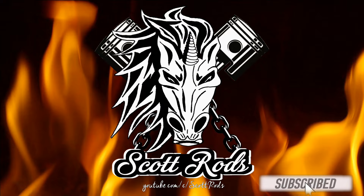Hey everyone, so everyone's gone sticker crazy, so I thought I'd jump on that sticky bandwagon and I made these. Hey everyone, welcome to Scott Rods HQ, otherwise known as my basement.